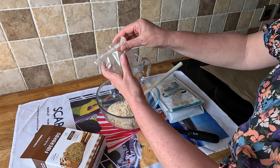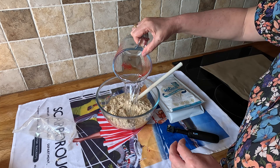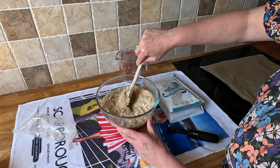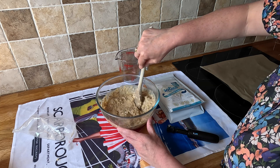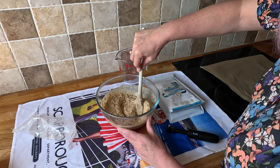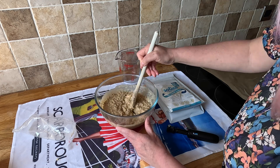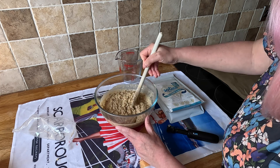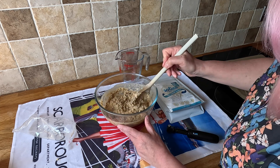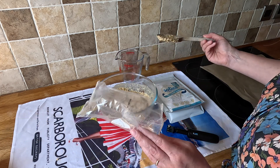It's definitely got a lot of seeds in it. That seems a bit runny — oh, that's very sloppy. All right, let's leave it for five minutes and see how it turns out.